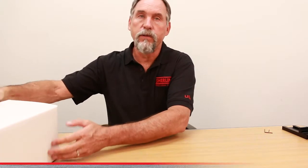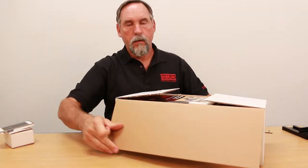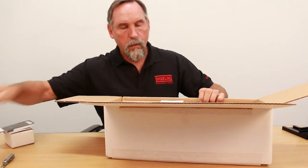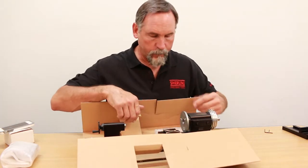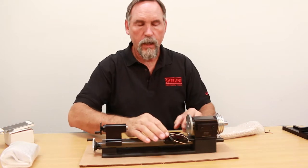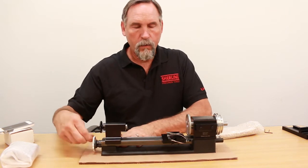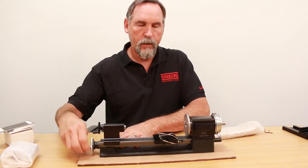Now we are going to unpackage a lathe the same way you get it in the box and show you how the gib is set up on the saddle. We just took this out of the box. The cross slide is right here, and if you look at it, your gib is already in place with the gib lock — it's got a rubber band around it. If we move the lathe saddle out to about the middle of the machine, it gives you easy access.